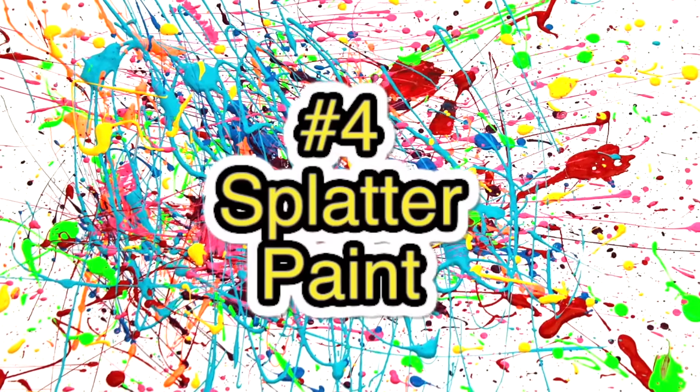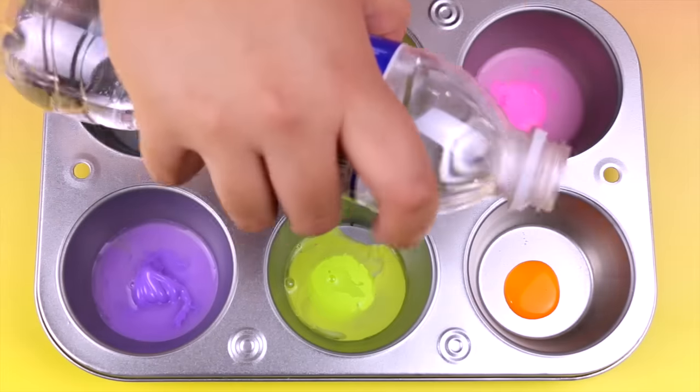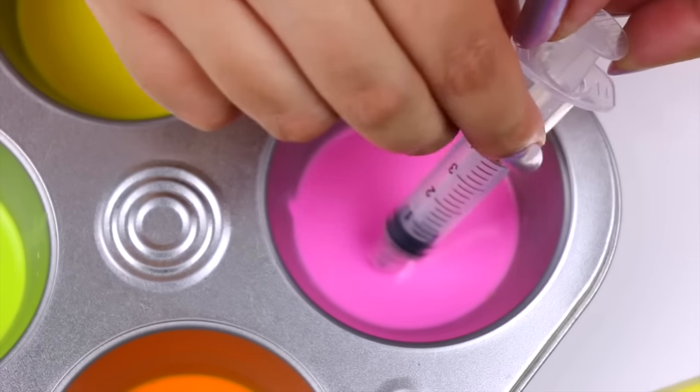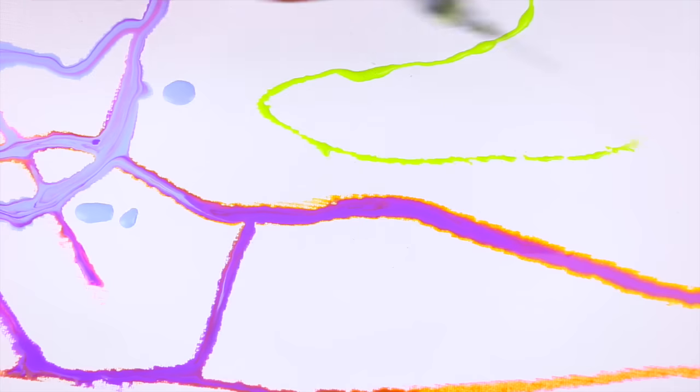The next hack is to use a syringe as an art tool. Just mix paint and a little bit of water to make the paint not so thick. Take a little bit with the syringe and start splashing it all over your canvas. It's a super fun and very creative way to use a syringe.